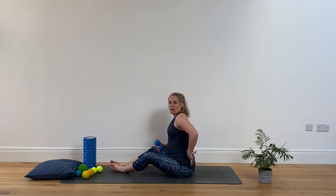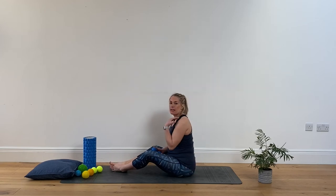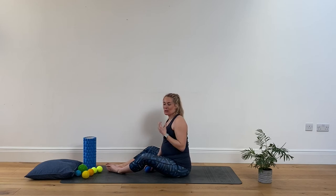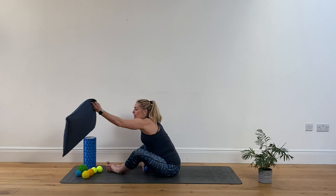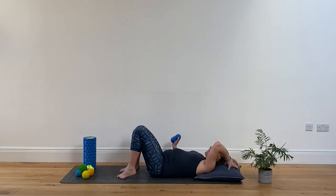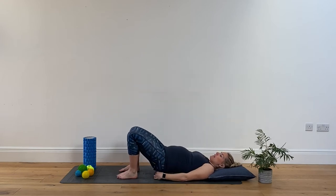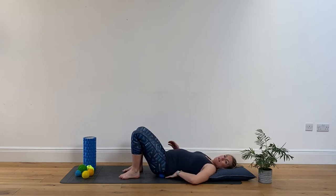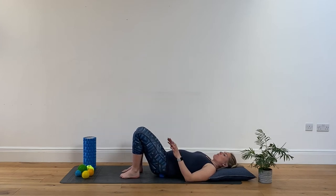Next, we're working up from the glutes all the way to the shoulders. Glutes are really key — a lot of clients call it 'trauma class' whenever the balls come out! But it is doing them good. It's quite nice to use a head cushion to make life a little more comfortable. Come down onto your back and place one ball under either bottom cheek. Aim for the middle of the muscle belly or a little bit higher — targeting the piriformis or glute med, roughly where your back pocket would be if you had jeans on. Relax the shoulders, then gently tilt one knee to the side, then the other.